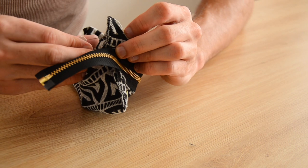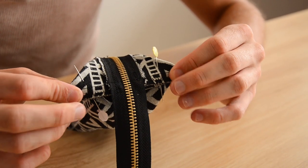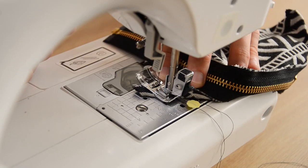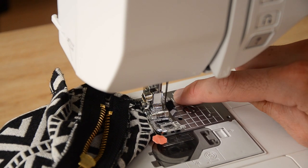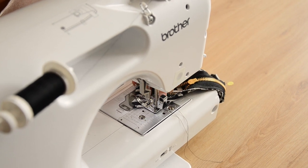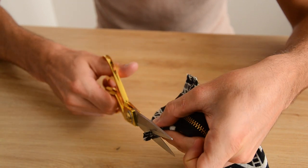Before sewing the corners, fold the seam allowance downward on each side. To make sure all four corners are sewn identically, use a reference mark on your sewing machine and ensure the corner point touches that mark for all four corners. Cut away the excess corner fabric and surfile for a clean finish.